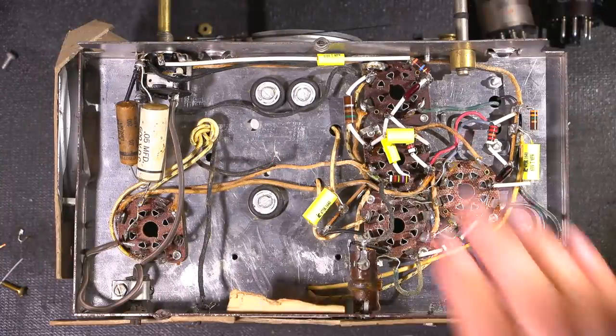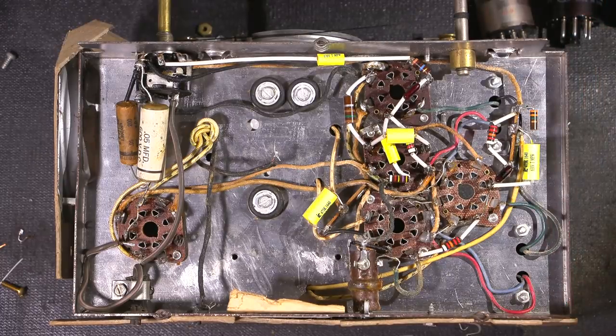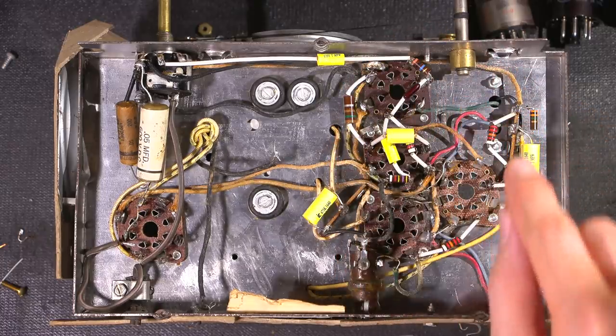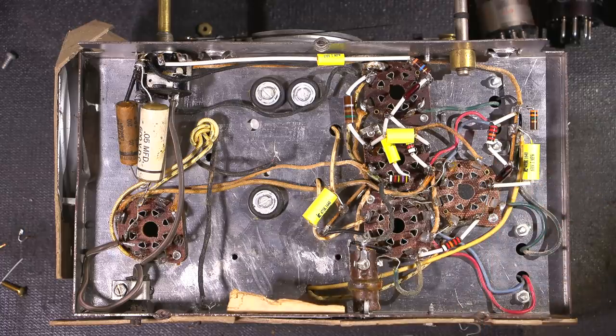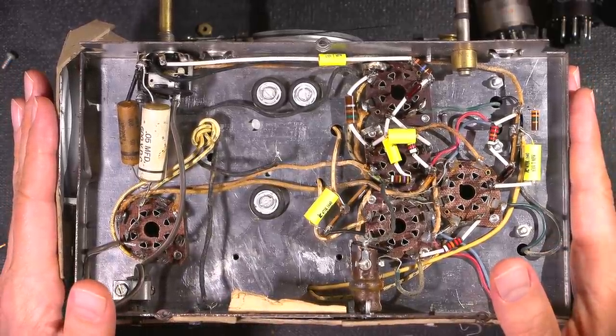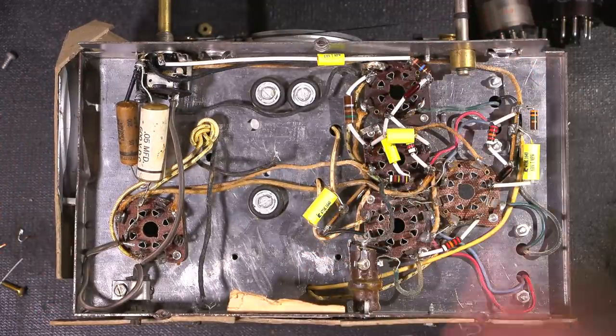At this point I've replaced all the resistors and all the capacitors on this side of the chassis with brand new components. Before installing each component I tested every single individual part to make sure it's as close to its value as possible. We want to see how this radio receiver performed when it rolled off the factory production line back in the 1940s, so by doing this it gets us that much closer to that type of performance. Before I reinstall all the vacuum tubes I'm going to test each one for emission — if any are weak I'll replace them with a brand new device.